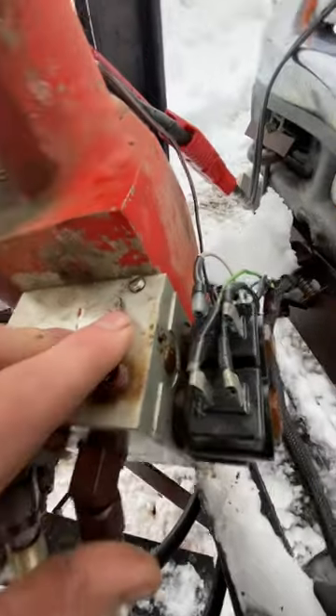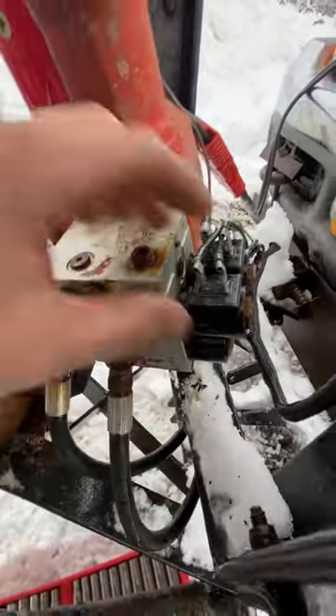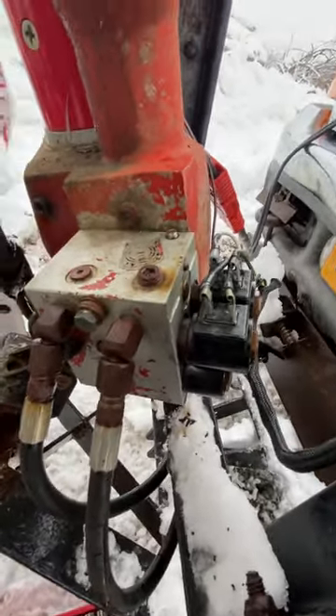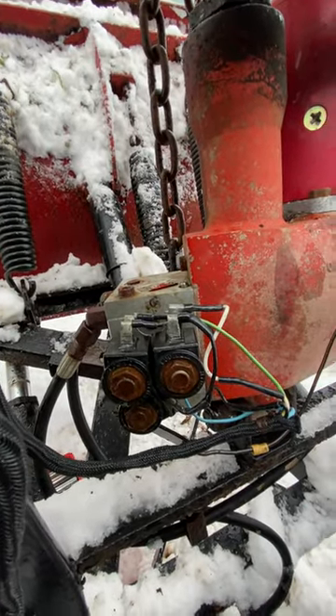I used to have a cover on there, but when I took it off to do some wiring the bolt snapped, so I never put the cover back on. Water and moisture got in there and caused it to corrode — so it was my own fault. But that's how you'd fix it if you have issues with the plow not going side to side.